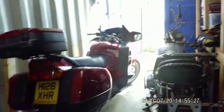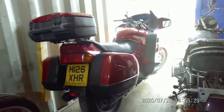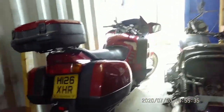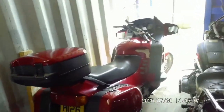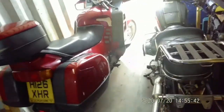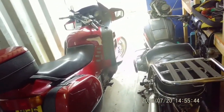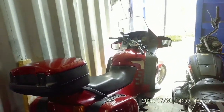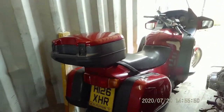I just thought I'd show you the container. It's a little bit full now, to say the least. There's the Pan-European that we picked up. Really tidy bike apart from the tank's got some paint missing there. There's a few marks and stuff on it, but once we get into this other container I can have a proper look at it.